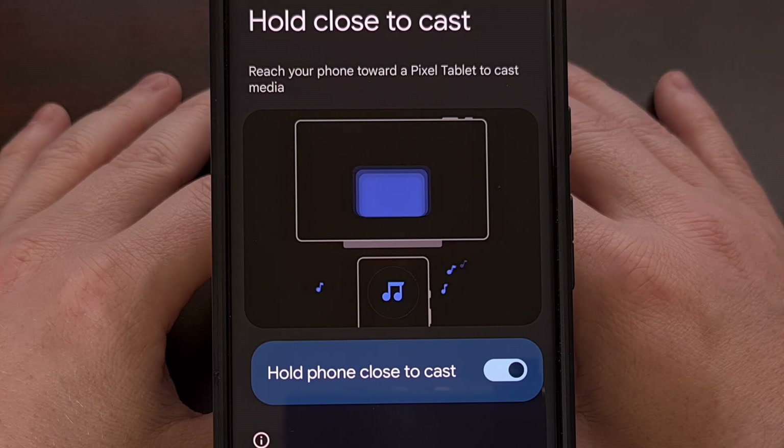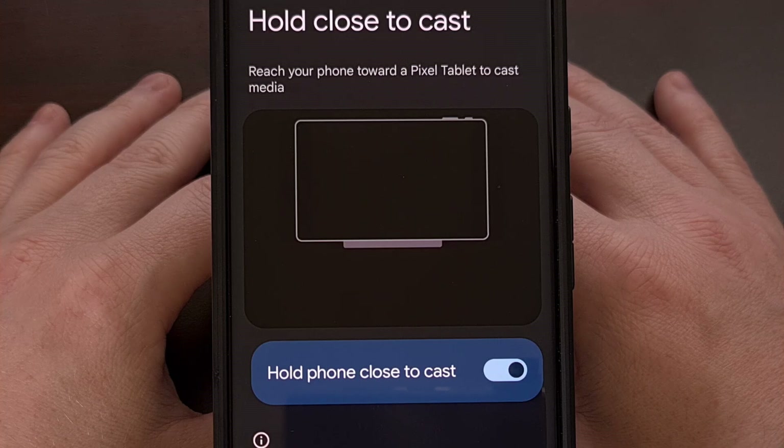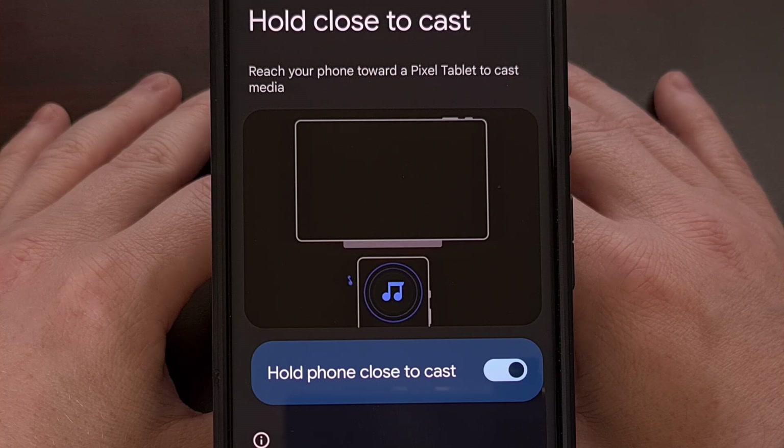The currently supported devices are the Pixel Tablet, Pixel 6 Pro, Pixel 7 Pro, the Pixel Fold, Pixel 8 Pro, Pixel 9 Pro, the Pixel 9 Pro XL, and the Pixel 9 Pro Fold.